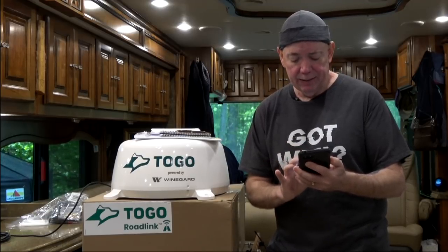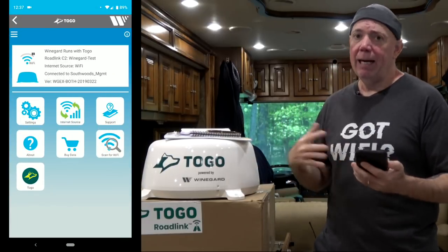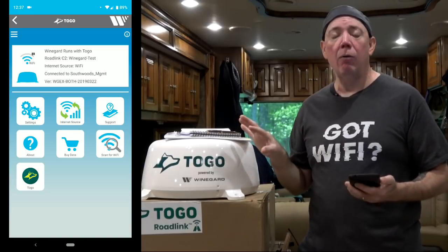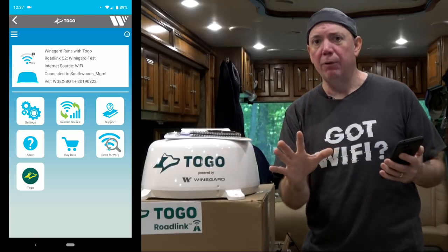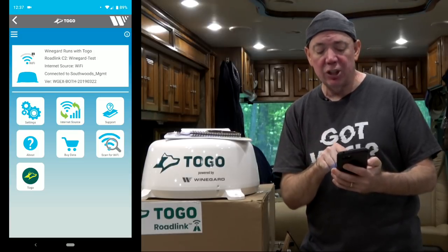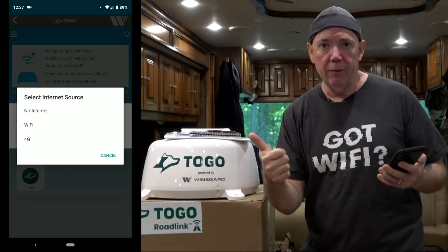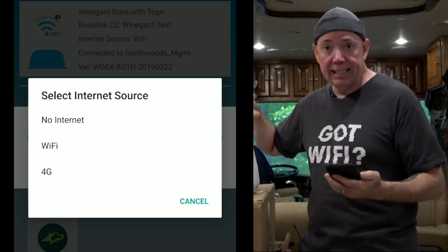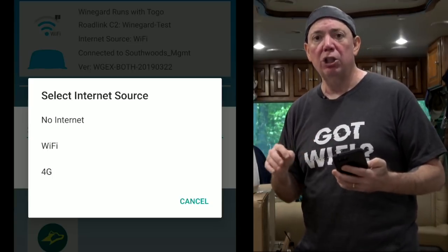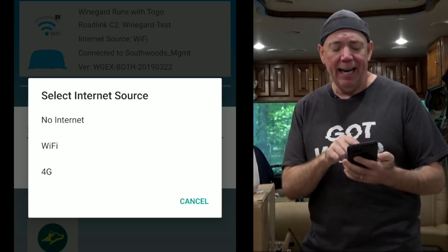Right now I'm running on the park WiFi until I set up my AT&T account. When you finish setting up your account, select 'internet source.' Your options are: no internet, which cuts everything off for a private local network; WiFi, which is what we're using now as a WiFi extender; and 4G, meaning you want to use 4G AT&T data. If you select 4G, it will reboot the unit again and you need to reconnect. You'll then see your 4G data connection and signal strength.